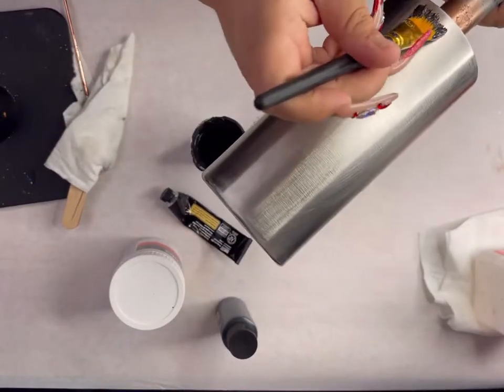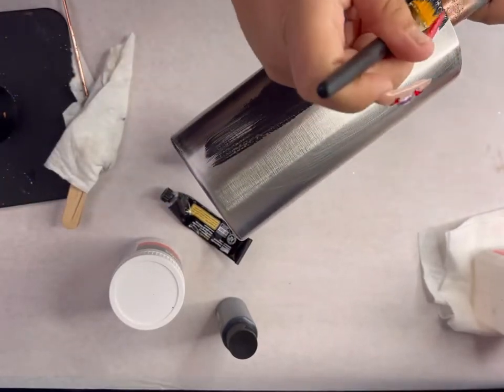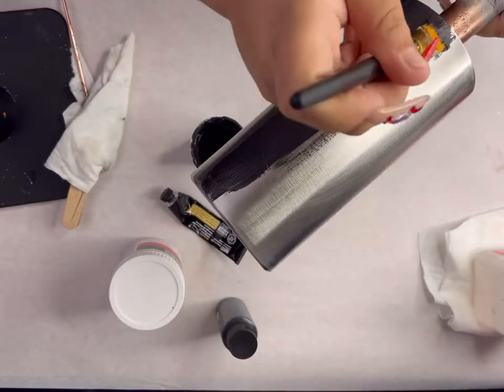So of course, I'm starting off with a fully prepped tumbler. It is already sanded, washed, and I'm wiping it down with alcohol just before I get started painting, because I noticed a few water spots.